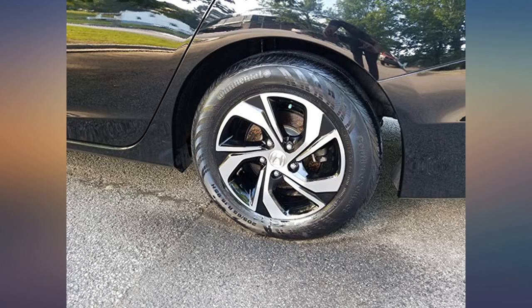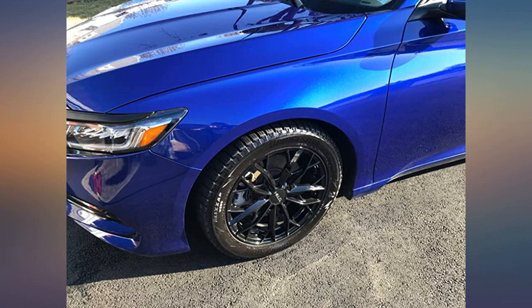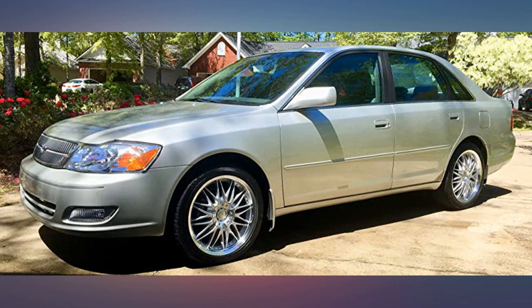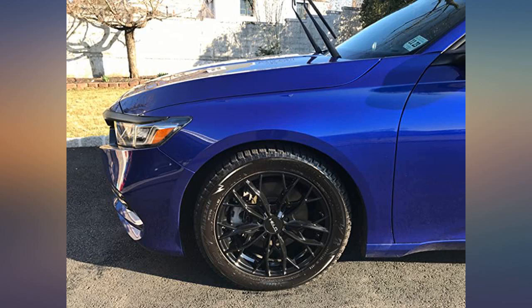I was previously using Armor All but wanted something that lasted longer and kept that deep black look. From the first spray you can tell that this spray applies a thicker layer than Armor All. The smell alone deserves 5 stars — smells like cherries. Product does a good job of making tires bright. Good value for the money.